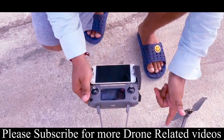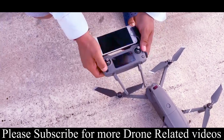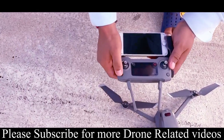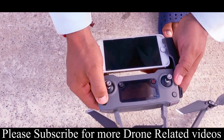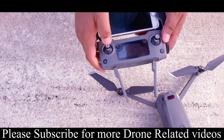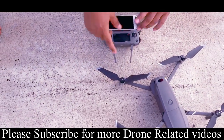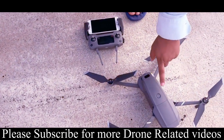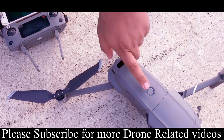You can start the remote. The remote is on. Short press and long press to start the remote. Some of the battery indicator will show. Short press and long press — I will start the drone.